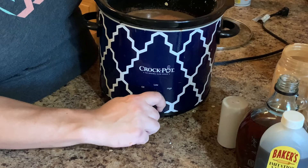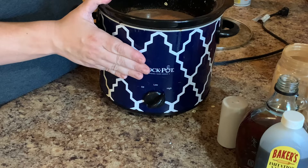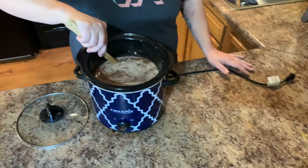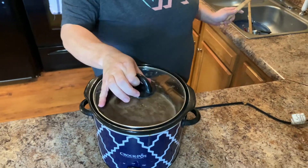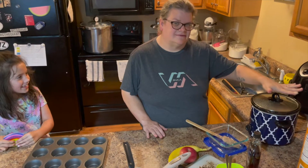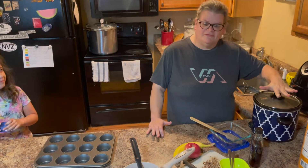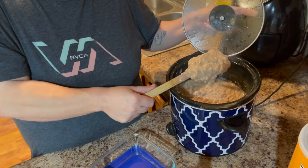I'm going to set mine to high and cook mine for about two and a half to three hours. I don't want to cook it too long because I'm meal prepping this — I'm going to be reheating it, so I just want to get it cooked enough. Put this on, plug it in. Welcome back everybody — we're here about three hours later since we made our cinnamon and brown sugar oatmeal. We had it on high for about three hours and I did stir it halfway to get the cinnamon down, but it just looks like regular oatmeal.